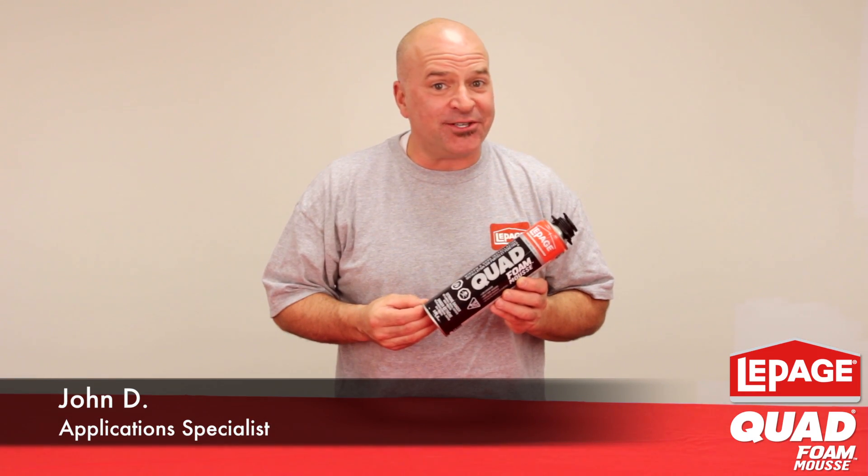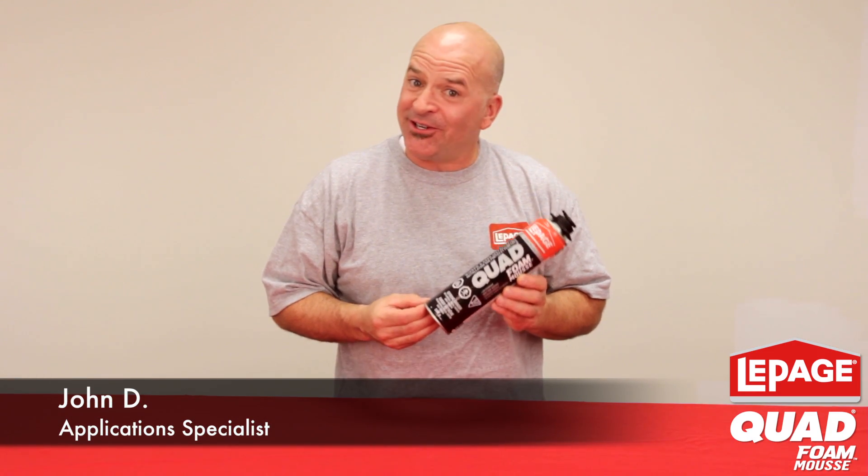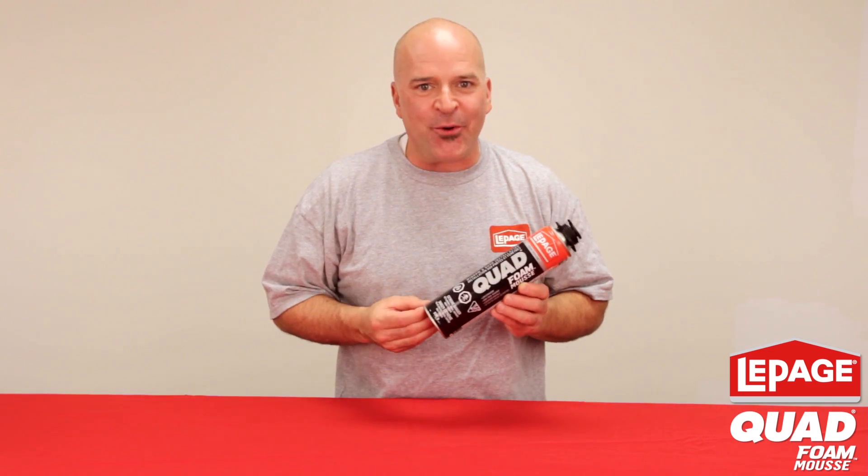Hi, I'm John Deak, Application Specialist for LePage. I'm here to talk to you today about Quad Foam.